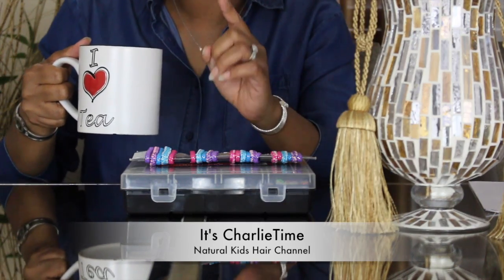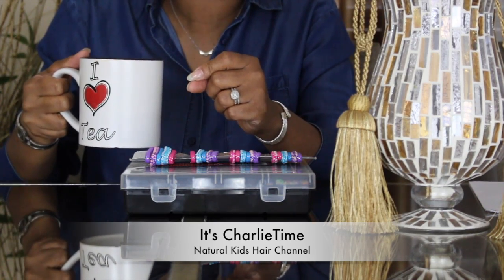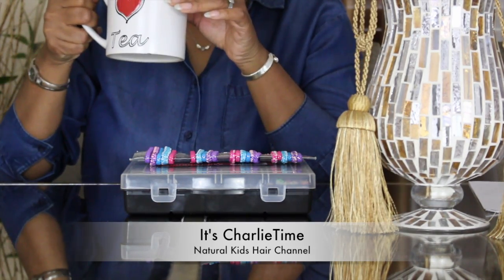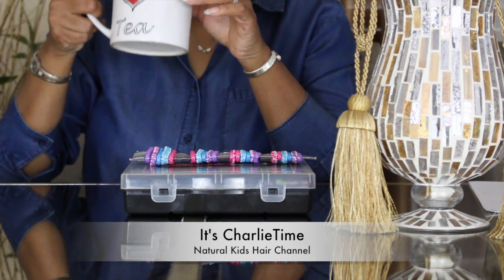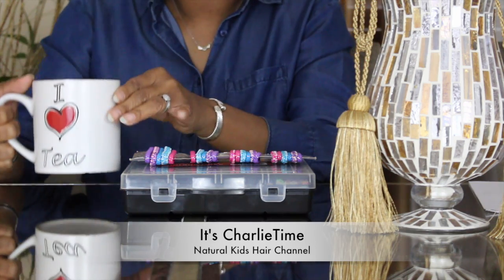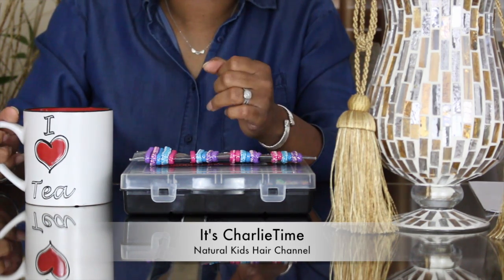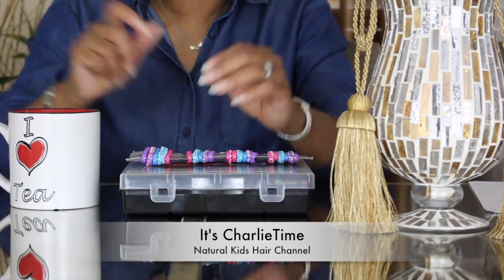While I sip my tea — if you have not hit that like button, hit it. If you have not subscribed, please do so now. I love tea, and I know you coffee drinkers out there love coffee, but honey, I love me some tea. So back into the video.